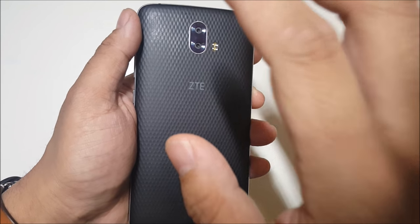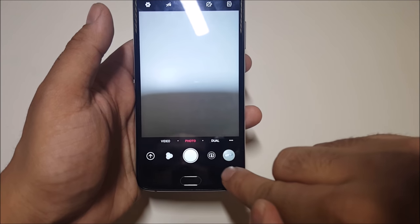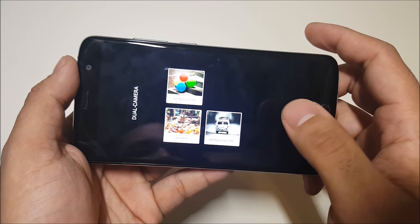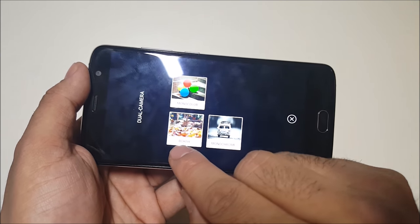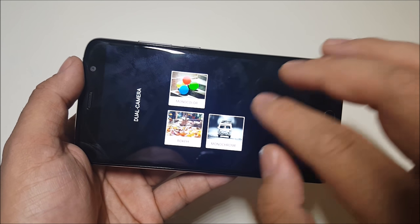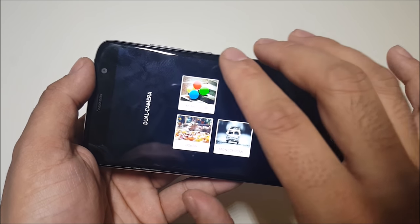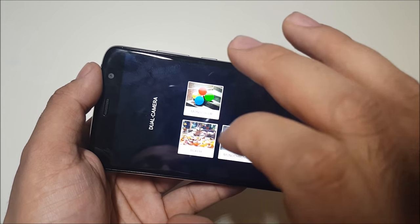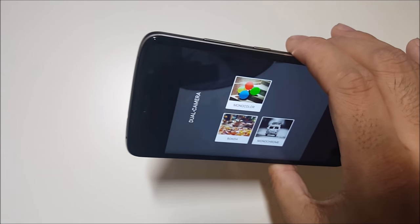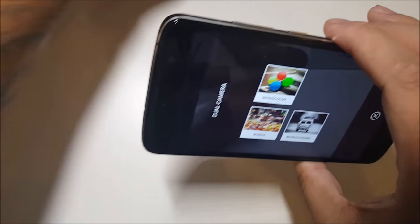As far as the actual modes, you have video, photo, and dual camera mode. It does have the bokeh effect, and you also have monocolor and monochrome. The monochrome is almost like a black and white photo with a little blurring in the back, and the monocolor is for highlighting one specific color in your shot.